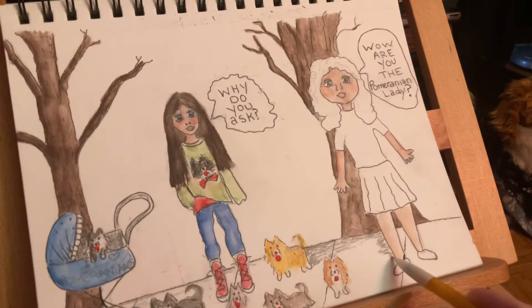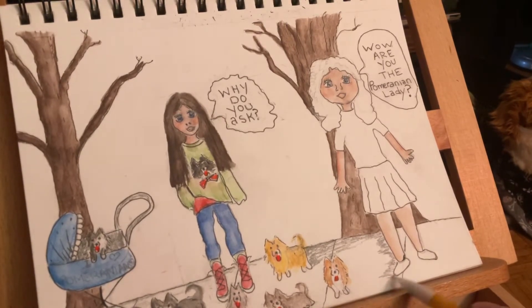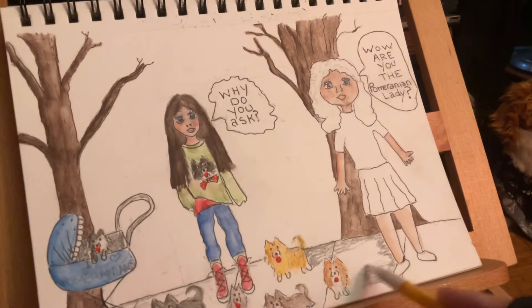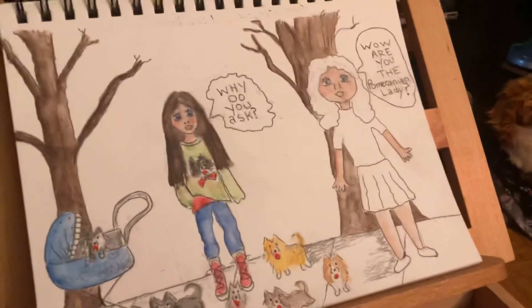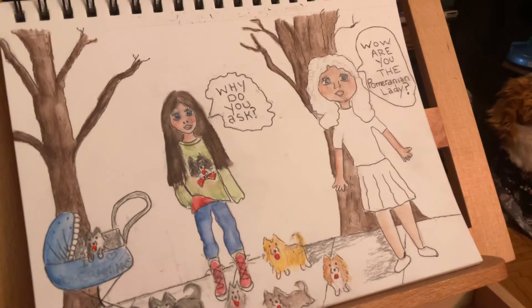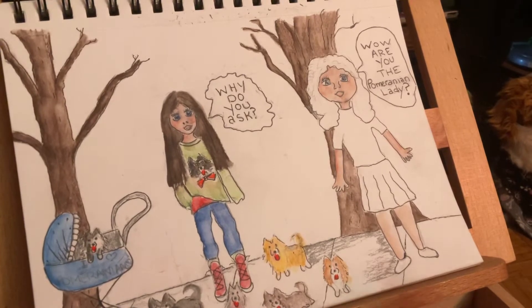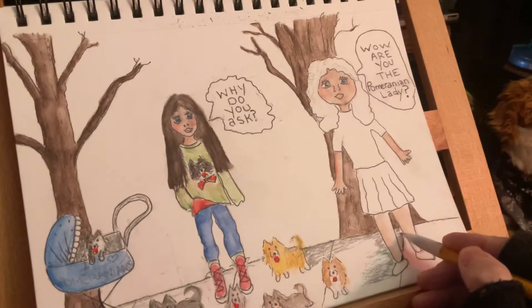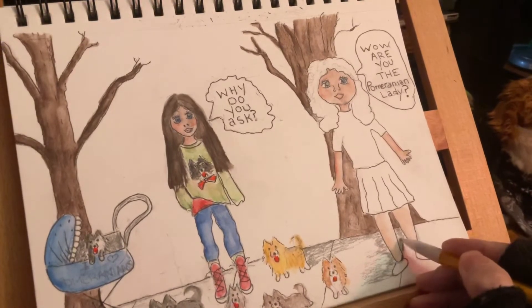This is my addiction — I'm addicted to this. I didn't put any color on the lady yet. I'm the Pomeranian lady, yeah, I think so. There we go, like this.